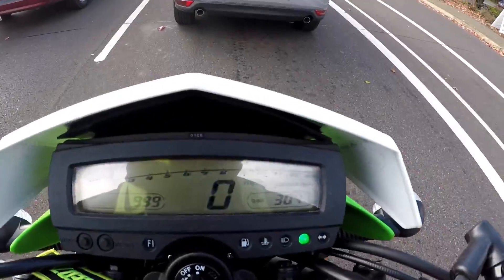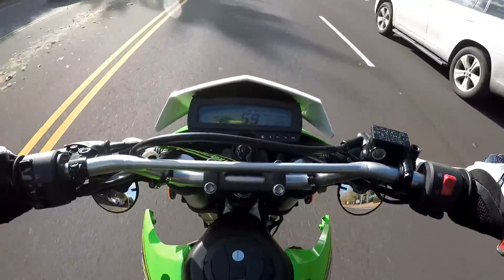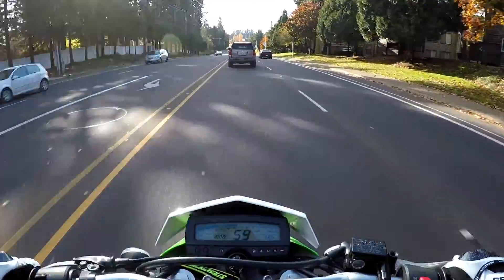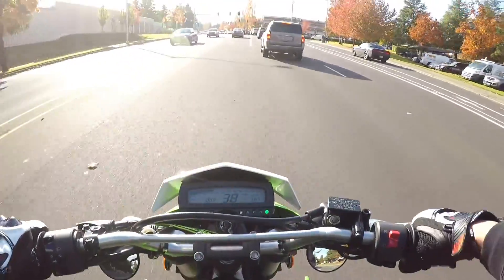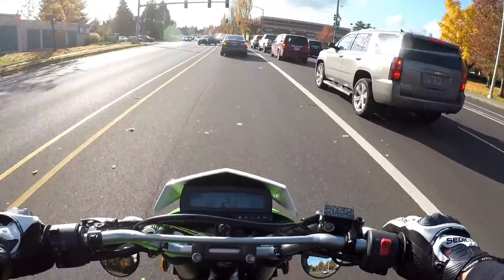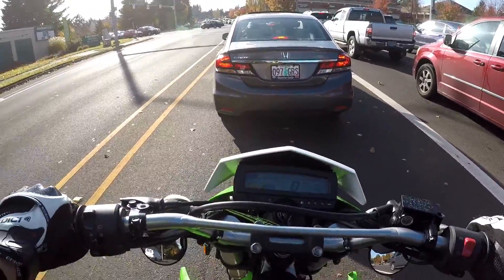999 miles - we hit it! 1000 miles on the KLX! We did it everybody - four digits on the odometer now. Stay tuned for my 1000 mile review and much more to come on the KLX.